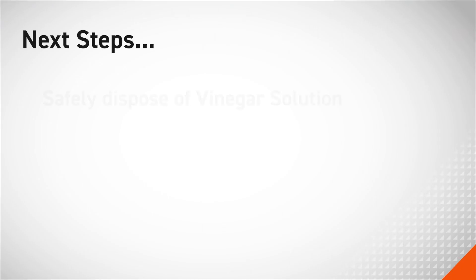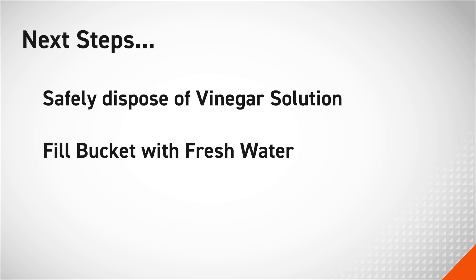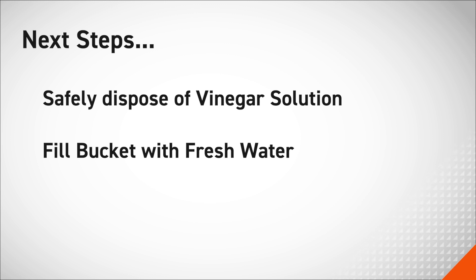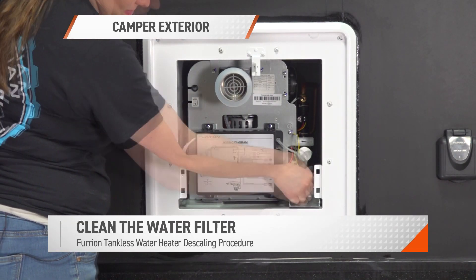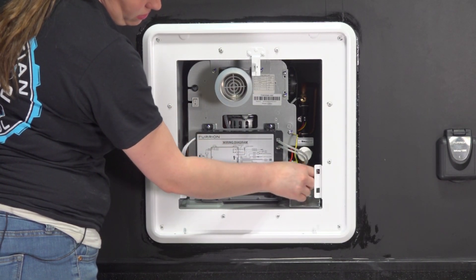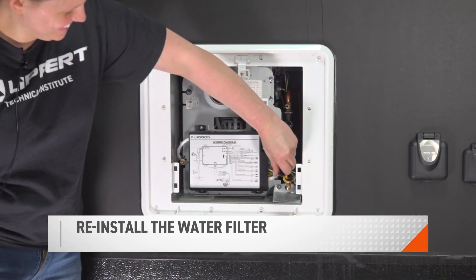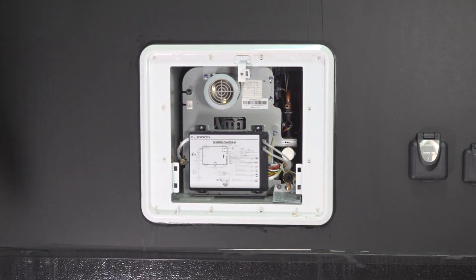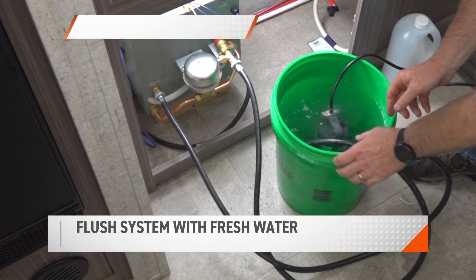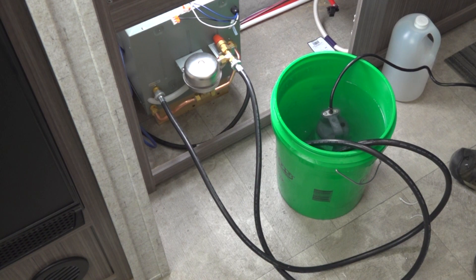Finishing up, safely dispose of the vinegar solution left over from the descaling process. Then fill your bucket with four gallons of fresh water, which we will be using later. From the coach's exterior, remove and clean the water filter. Reinstall the drain plug and the water filter to the unit. From the unit's interior, use the pump and the four gallons of fresh water to flush your unit.